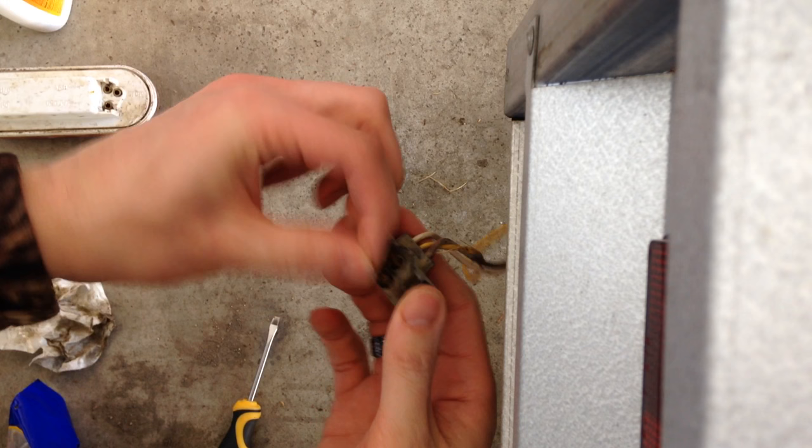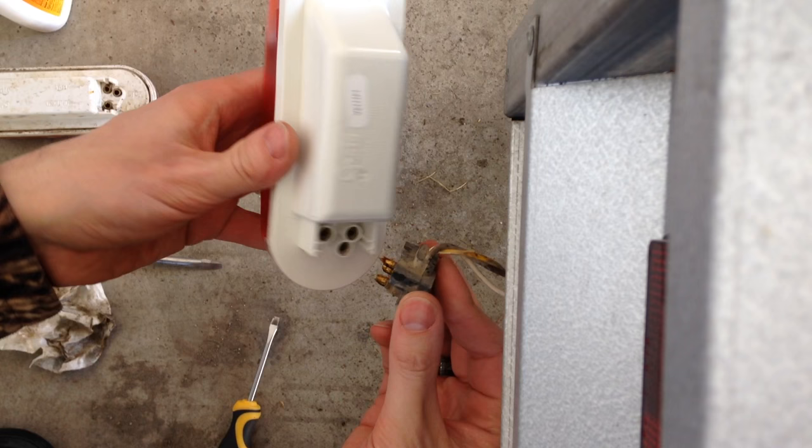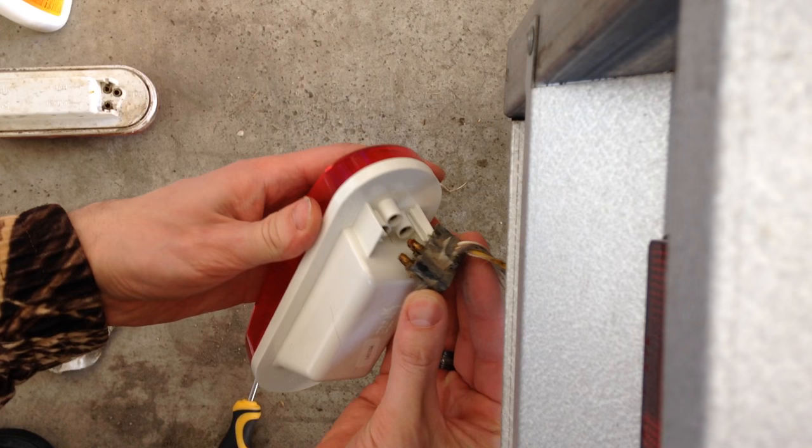Unplug it from there, then plug in the new one. You'll see that there's some grease down here that will help the connections last longer. Then just going to slide it right in.